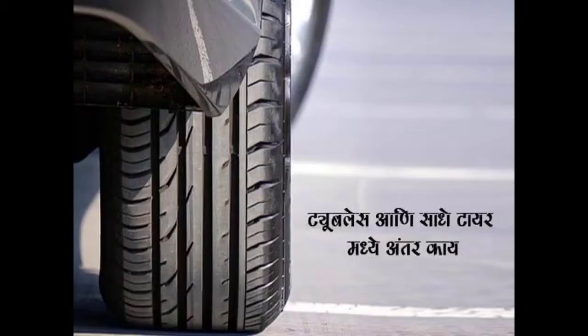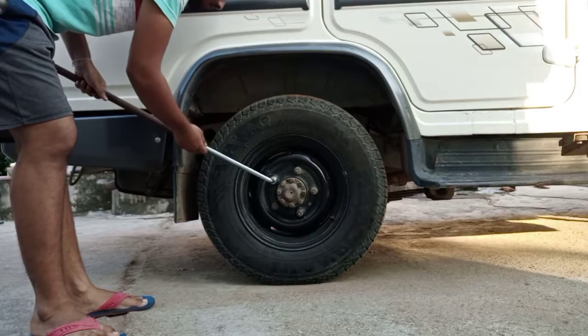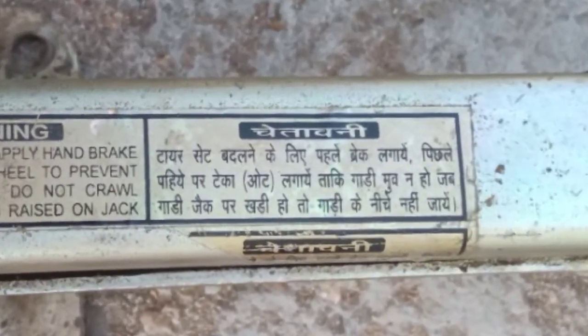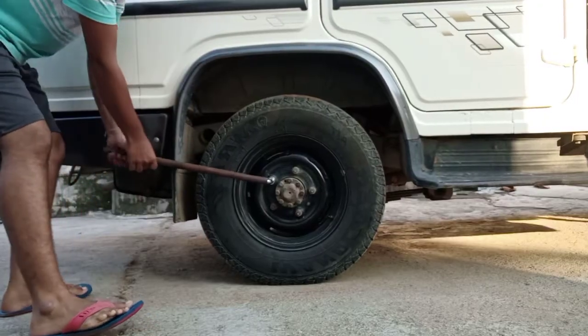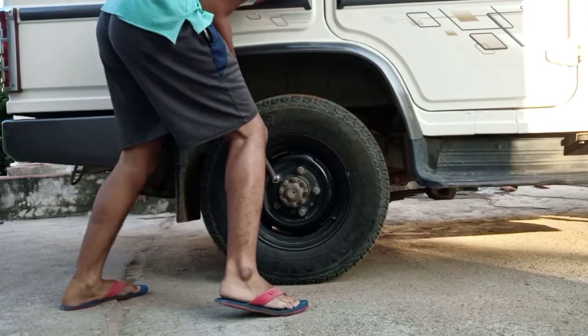First, before opening the tire, put the tire under the tire or put the handbrake. You can do two things. I put the handbrake on, and I put the tire under the tire. There is a warning — after putting the tire under the tire, you will not move.